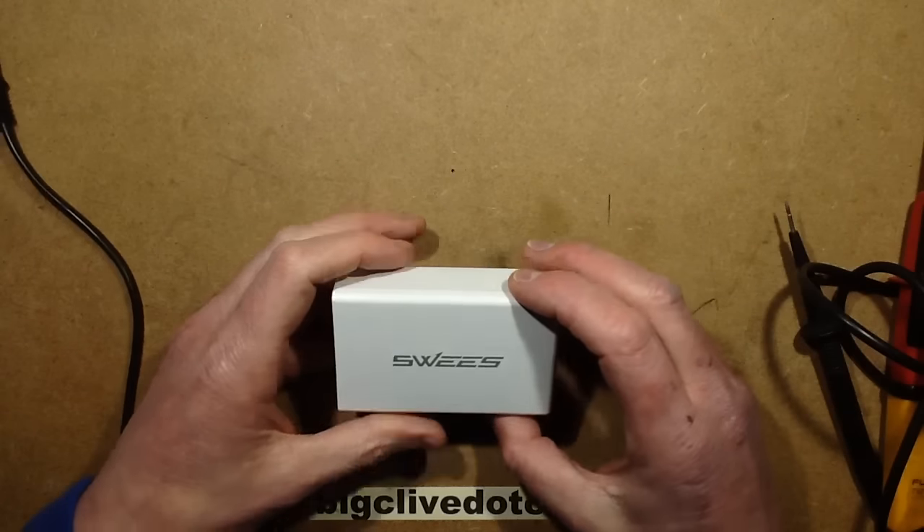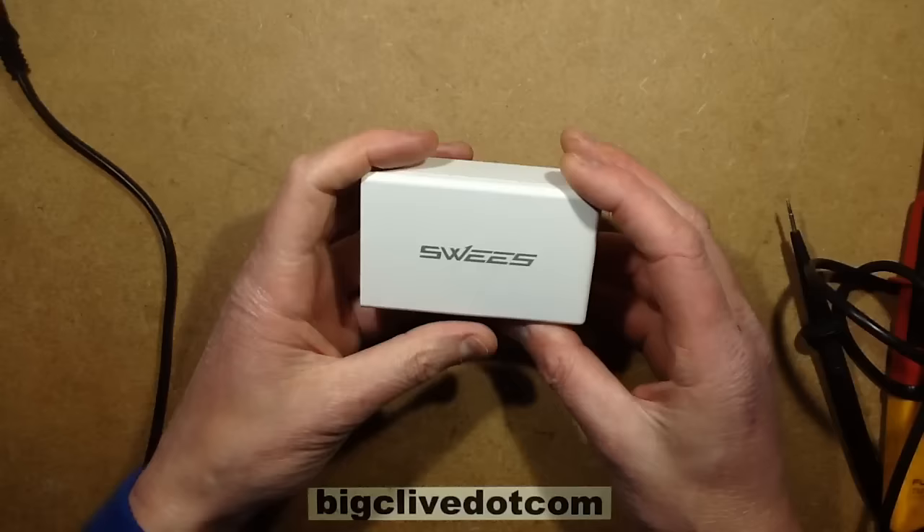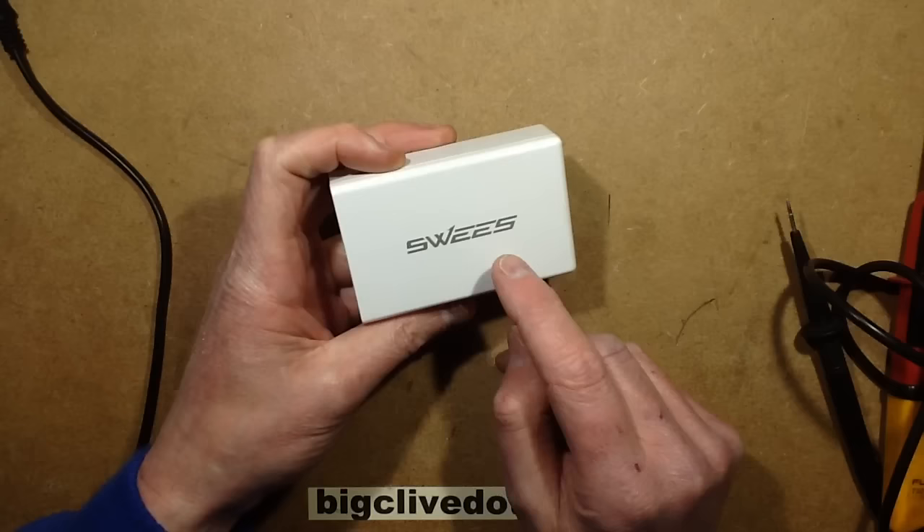This power supply was sent to me by a chap called Nick who said that it gave him an electric shock. It's a Sweez — S-W-E-E-S — not Sweeks. I wonder if it's a copy of the name, sort of a clonish thing.